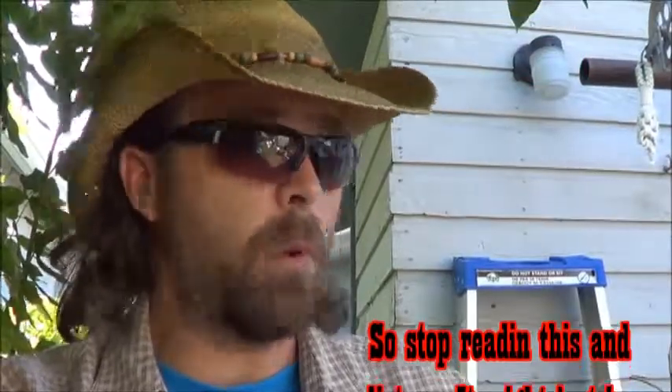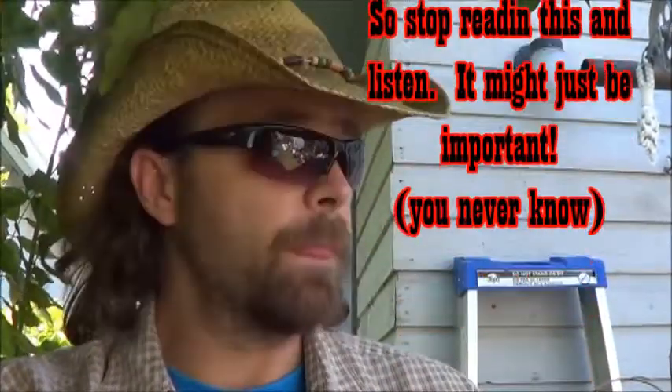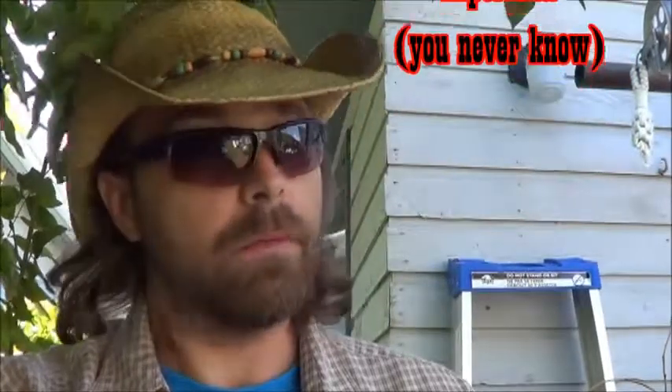Hey there everybody, JT Bear for JT's Bearfoot Outdoor Adventures. Just a quick friendly note on this one: what you are about to watch is not a good idea. I'm going to do it anyway because I don't have the equipment I need and I really want to get out bow fishing. So today we're going to test what I have decided to go with as my bow fishing setup. A few hopes and prayers for safety in this one, but like I say, this is not a good idea.